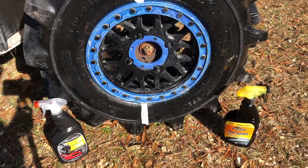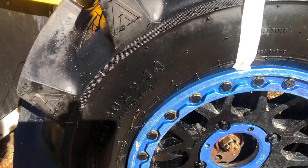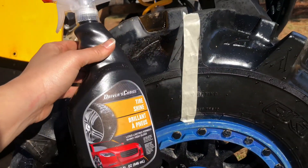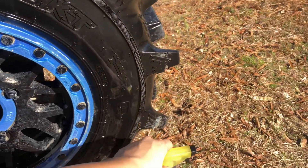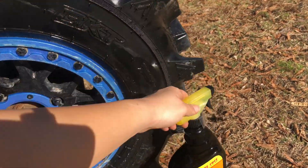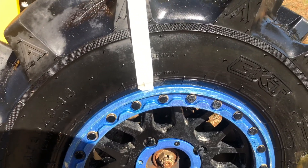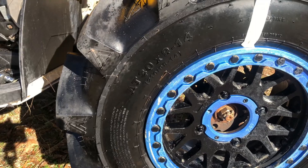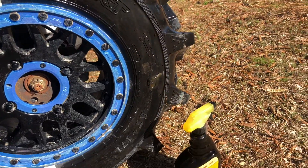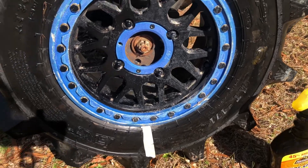This is pretty much after the tire shine is dried. We got the Armor All Extreme Tire Shine on the right. You can tell a noticeable difference between them, with the Dollar Tree brand working okay.